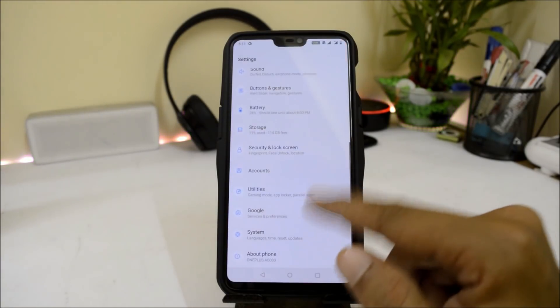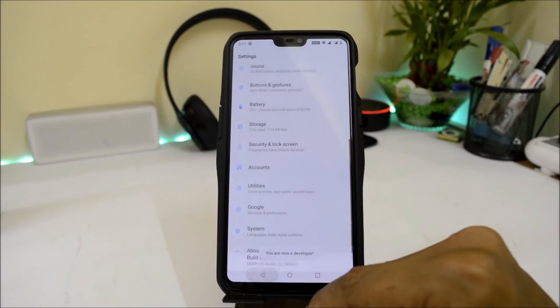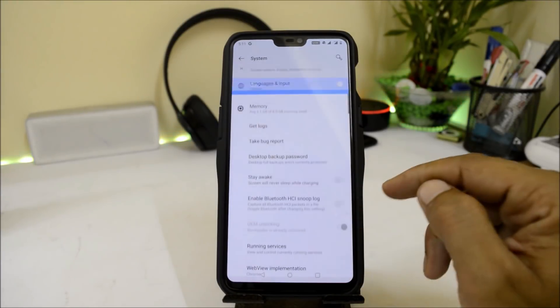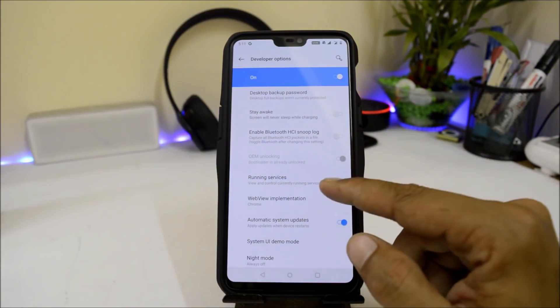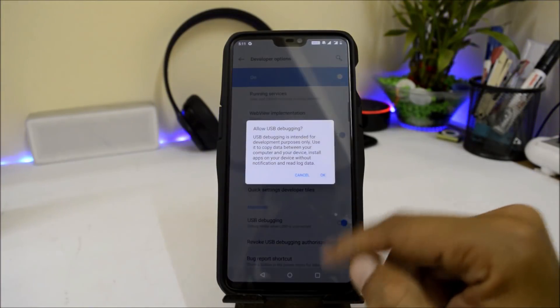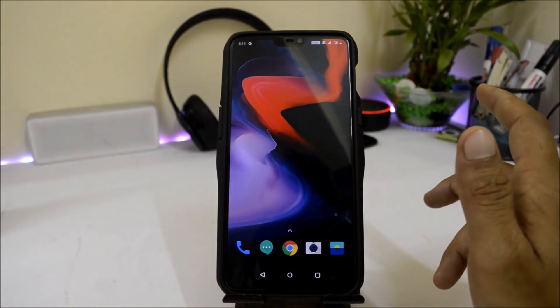After that, go to your device's About section and tap Build Number 7 times until you see 'You are a developer.' Go back to System and under Developer Options — my device is already unlocked, and if you are not aware of how to unlock the device, check the video in the description below. Enable USB Debugging from here. Once done, boot your device into Fastboot mode.